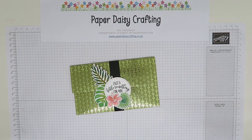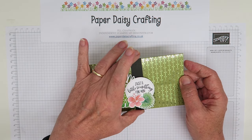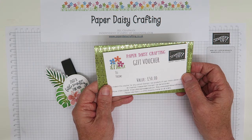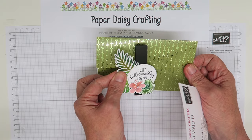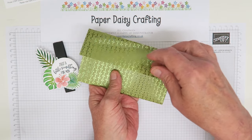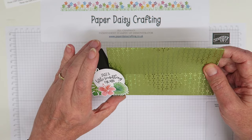Hello, this is Jill from Paper Daisy Crafting. Thank you for joining me again today. Today our project is this little money wallet, or a gift voucher wallet, or even a gift card wallet. If I slide off the belly band here, you will see that inside I have got one of my gift vouchers. It says 'just a little something for you' - I've used the tropical chic set. I've also put in two ten pound notes and they slip in there very nicely, so it's a really nice way to gift money to people. I usually make these simple little wallets and then make a nice belly band to go around them.